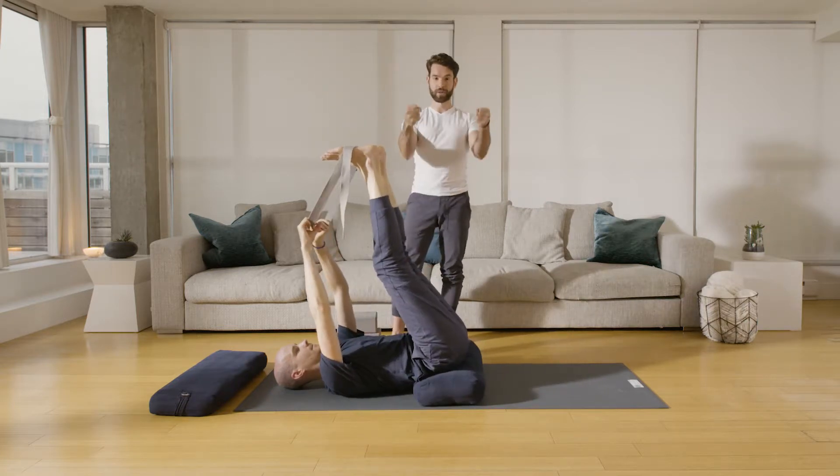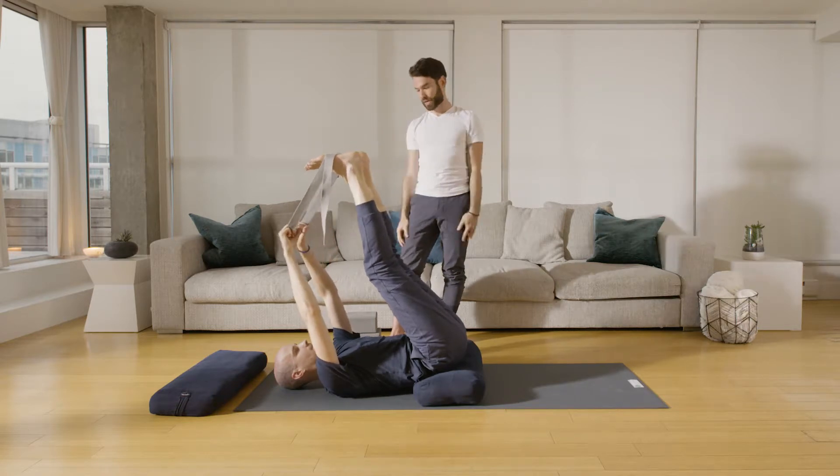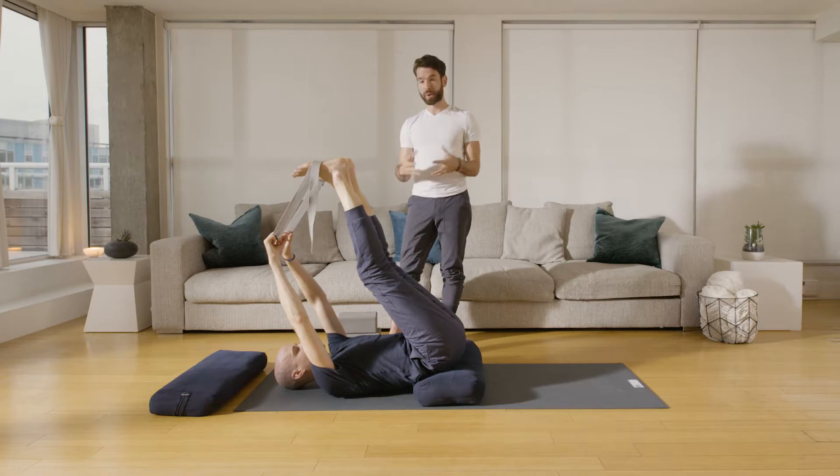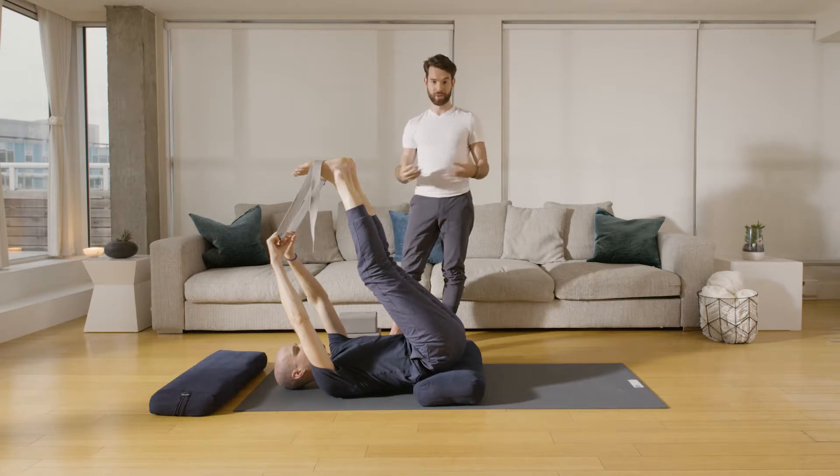Instead of holding onto the strap with the hands, take your three middle fingers of each hand and let them rest inside. These poses are for you to hold between five to ten minutes at home. Here we're going to move to the next pose, but you can always pause this video and stay here longer if you like.